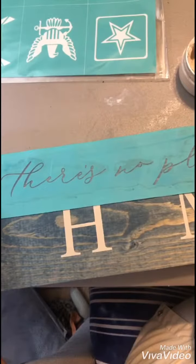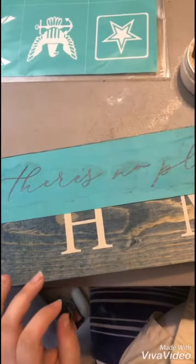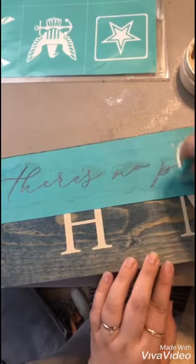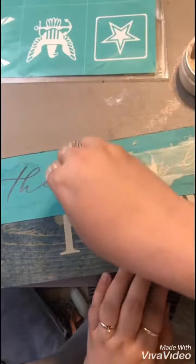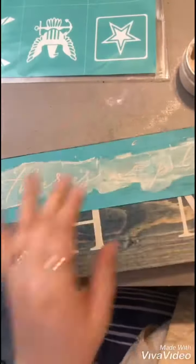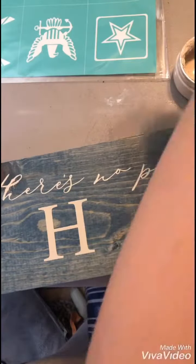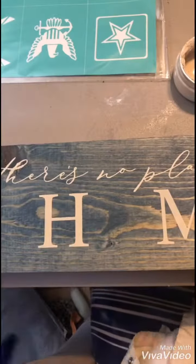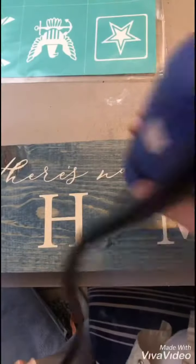Then I played again with the 'there's no place like' from the 'home sweet home' transfer, and actually I did get it to work. I placed some fawn chalkology chalk paste to cover the silk screens, then squeegeed off the excess and put it back in the jar. I peeled up that part of the transfer and used my heat tool again to get that all dried so it wouldn't smear.